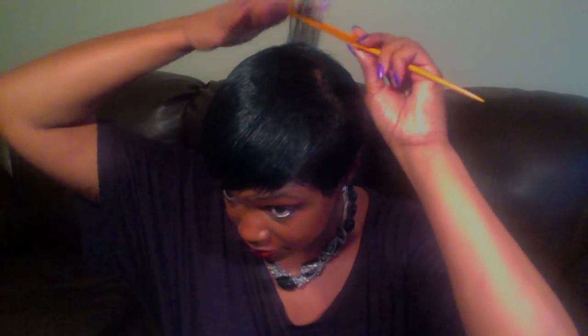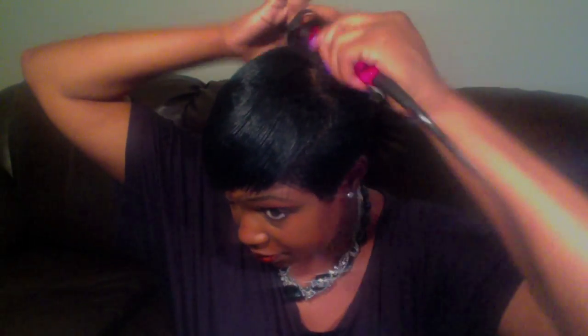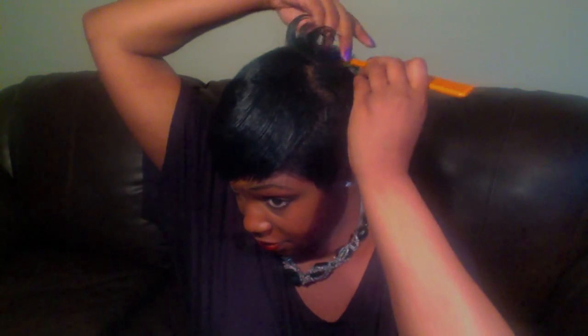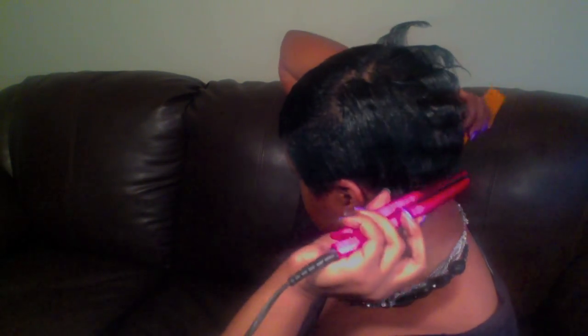I take a little bit of my Cantu Shea Butter Flat Iron Spray just to give it a little bit of hold. Now I'll begin with my mini flat iron. If you notice how I am holding the curls up for a few seconds after I curl it — what that does is it allows the hair to cool down so the curl actually forms. That's some of the reason why I don't really use a lot of hairspray, because I let my curls cool down, which means my hair pretty much stays put.